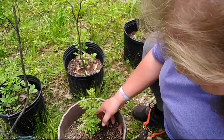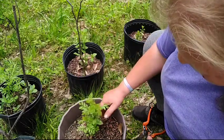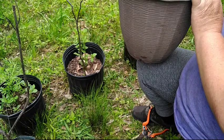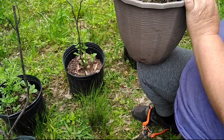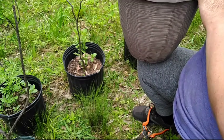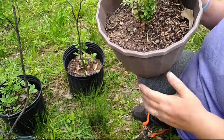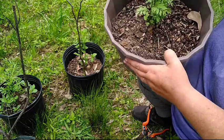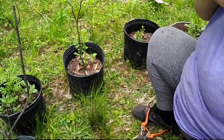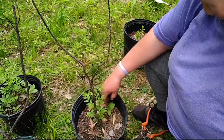Oh, they smell so wonderful, so wonderful! This one has at least eleven stems coming out. I love curry trees. I love making curries. Now this one, of course, needs to be weeded. Sorry about the noise in the background.